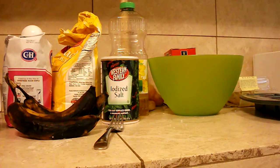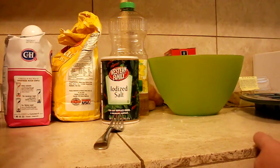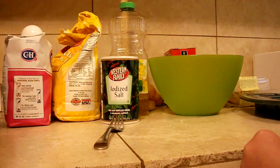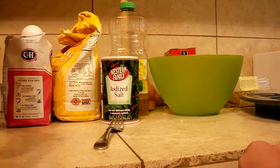Okay, so you have to smash the bananas in a bowl. We might have to do part two because I only have eight minutes. So you have to get super brown bananas.